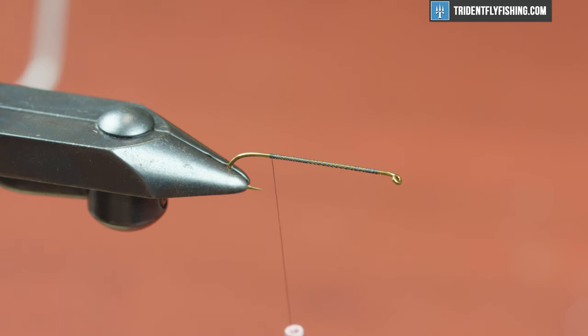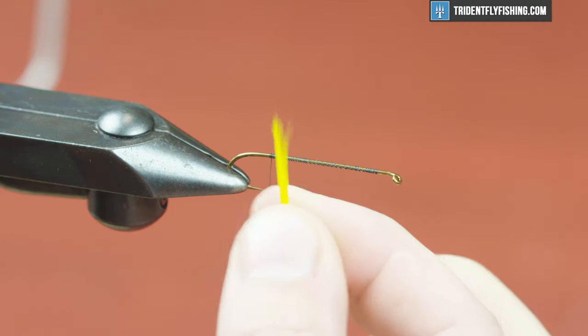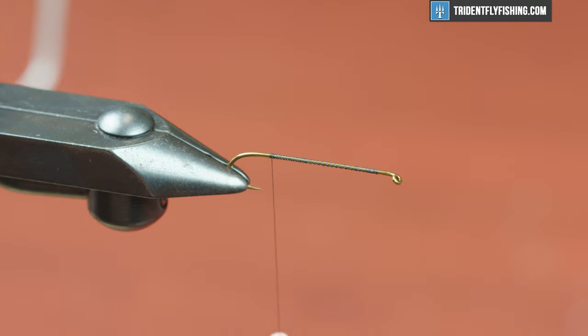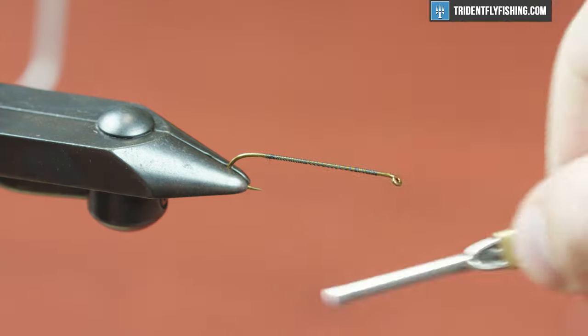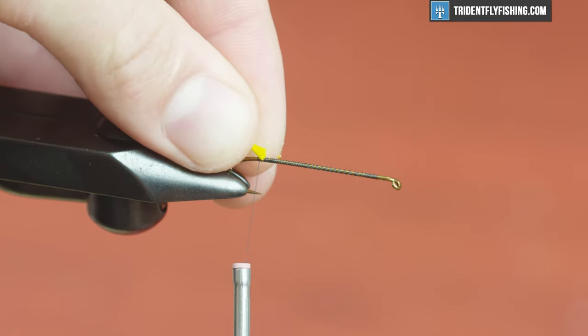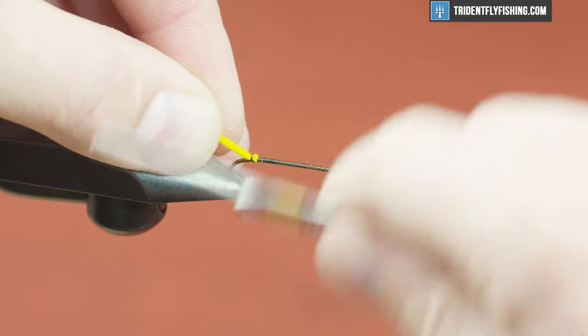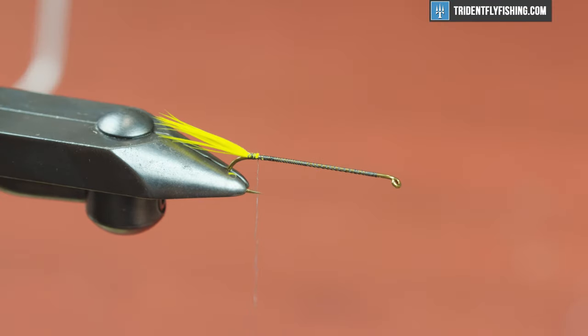The first thing we're going to tie in is the tail. For a tail I'm going to use just some hackle in a yellow color. I'm just going to grab some by the tips from the feather, make sure my tips are aligned, strip them off and tie them in. You want a pretty good sized chunk. For measurement, it's about two hook gaps. I'm going to trim those butts so I get a nice clean tie-in point and tie it right on top of my hook shank. I do want to pinch wrap, pull straight down and make sure that's right on top of the hook shank.